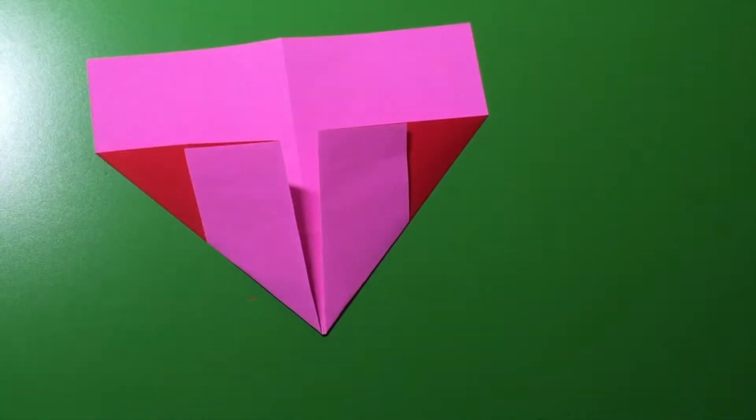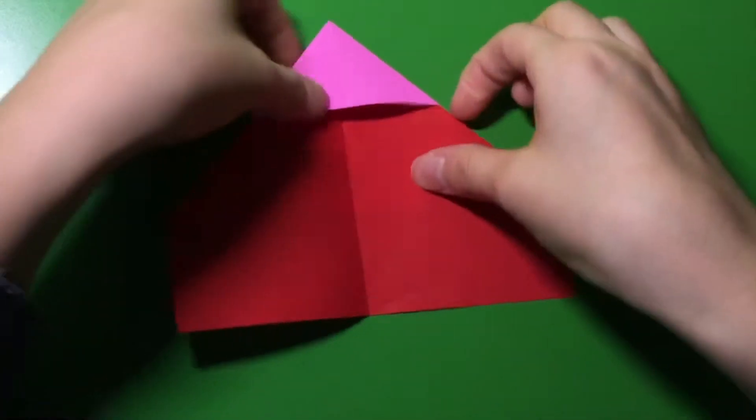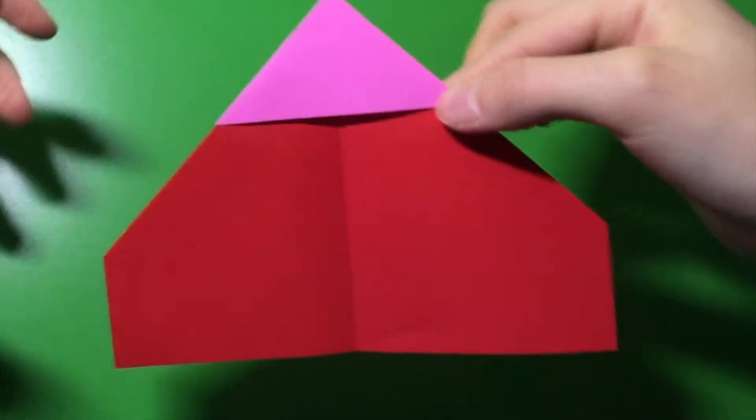There you go. Now, from here, you're going to turn it around. So you get this kind of like pencil shape — you see the pencil, like this, the lead.